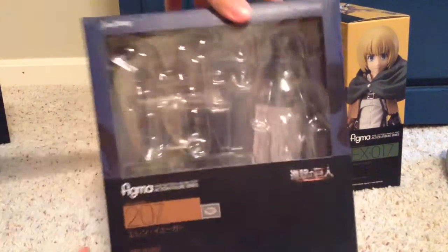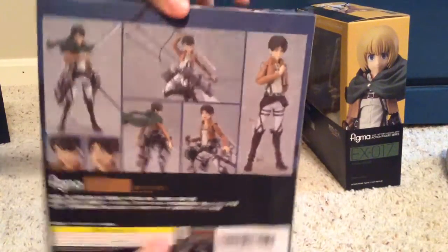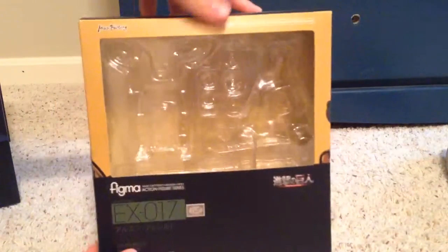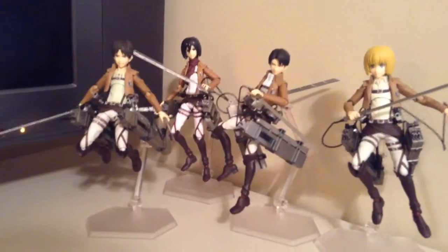Eren Jaeger: there's the front, side, side, back, top, and bottom. And finally the Armin — here's the front for viewing, the side, the side, top, bottom, and there's the back.